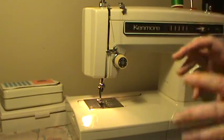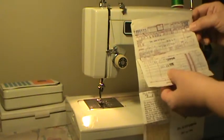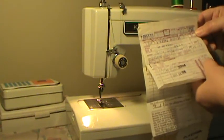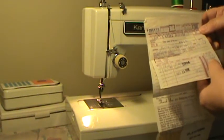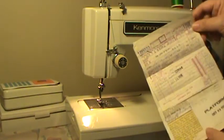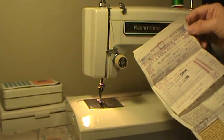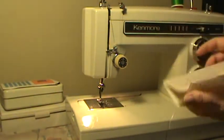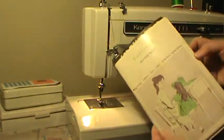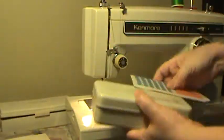Everything is double needle capable — all these patterns can be made with a double needle with the width set correctly, which is a very cool thing. It comes with the original purchase receipt. This machine was purchased brand new in October of 1976. The head was $239 and the cabinet that came with it was $140, so the whole outfit was $397. Back in 1976, that was a big chunk of money — October 23rd, 1976, bought new at Sears.